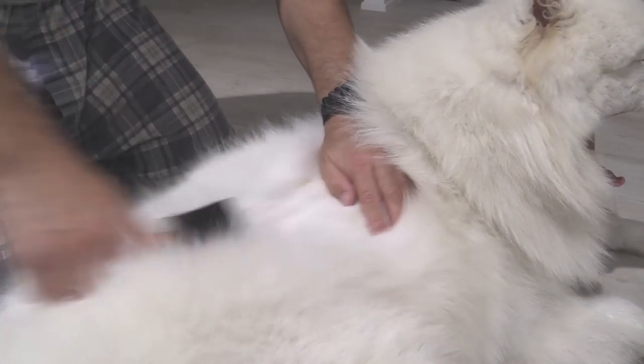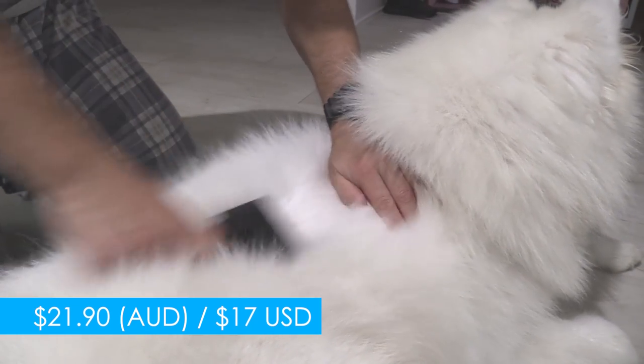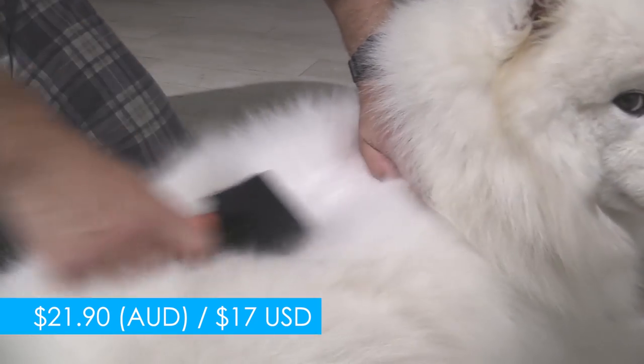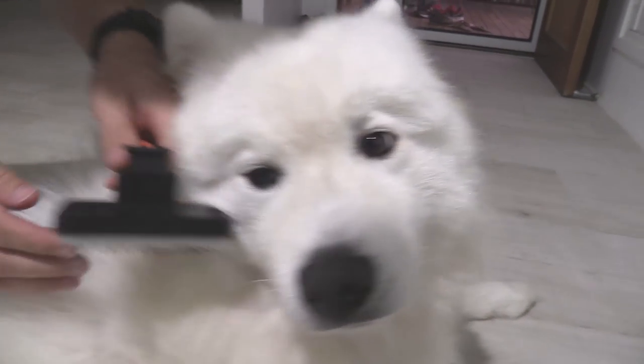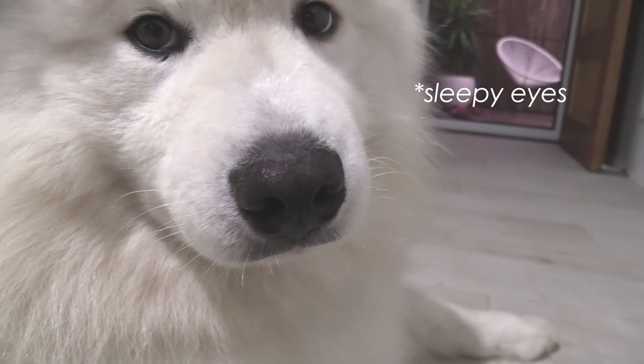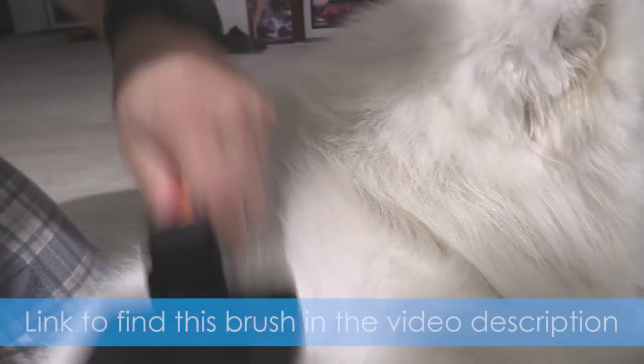The self-cleaning slicker brush cost me $14.95 plus $6.95 for shipping — that's in Australian dollars, so $21.90 total, which is about $17 US. I think that's pretty reasonable. It did a pretty good job of cleaning and brushing up the fur, so overall I'm going to give this product a 7 out of 10.